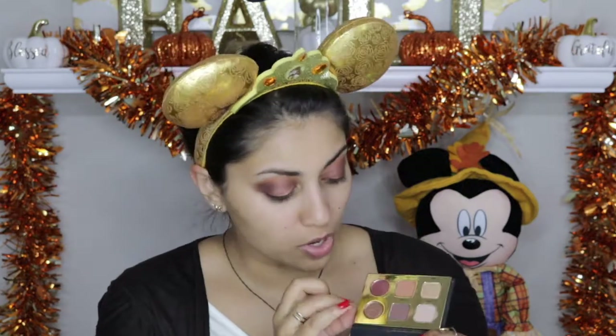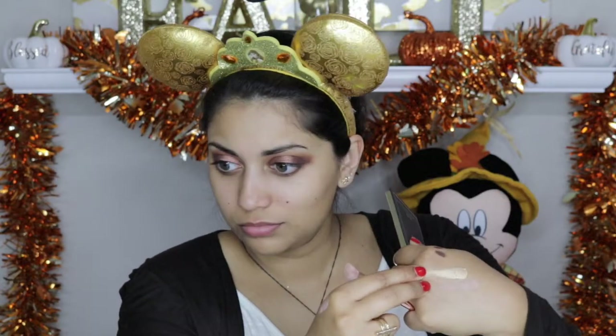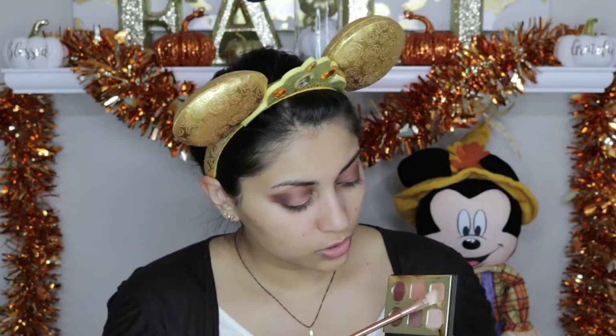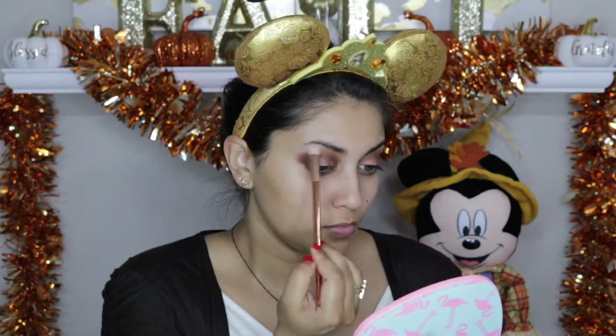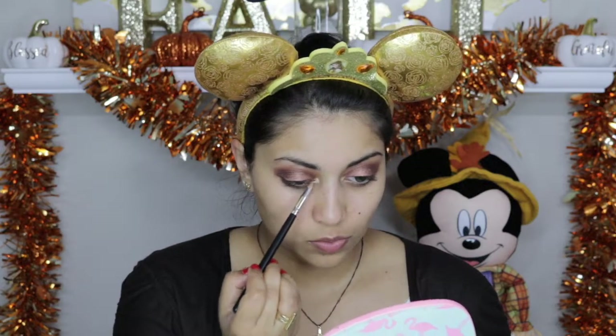I'm going to reapply some of that brown eyeshadow — the one called Boss — over the eyelid, because most of it did get blended away. Then I'm going to mix both Drive and Hype. Drive is just like a creamy matte beige color, and Hype is this amazing gold. I'm going to mix these two colors and place that on the brow bone. Then going in with just Hype, I'm going to place that in the inner corner and drag it to the lower lash line.